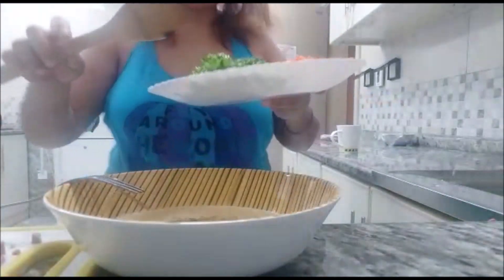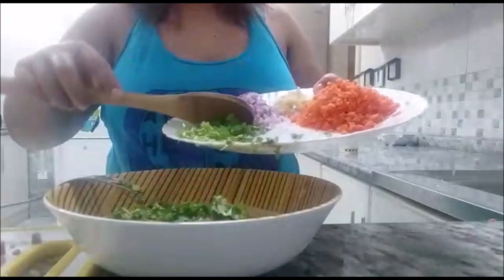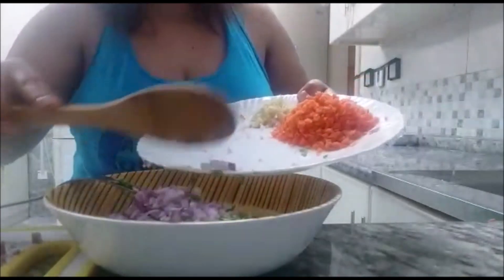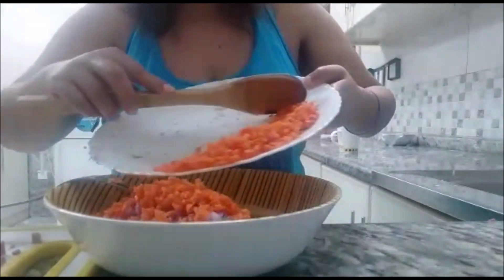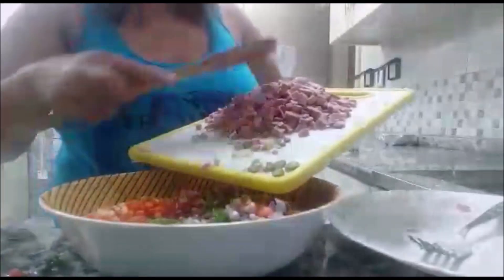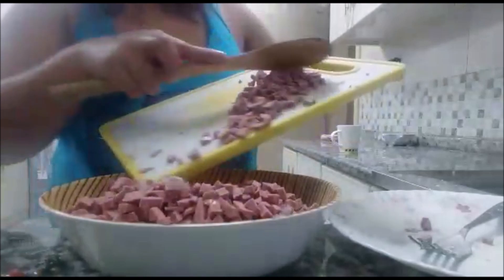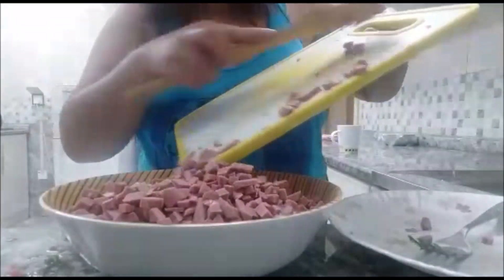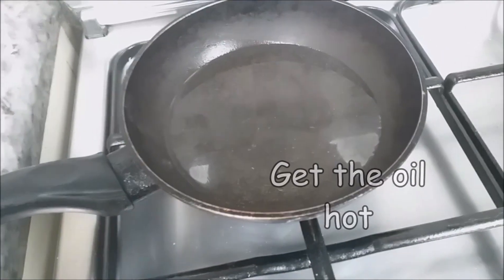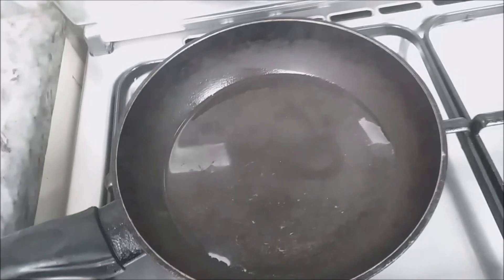We mix all our ingredients together — spring onions, carrots, onions, garlic, chili, and sausage. I feel like sneezing because of the black pepper! Now we start to cook and fry our sausage.